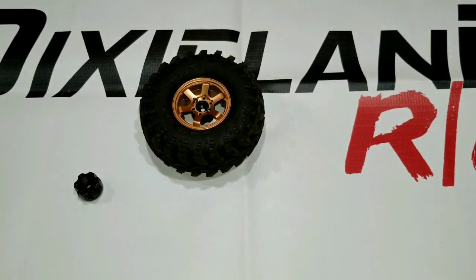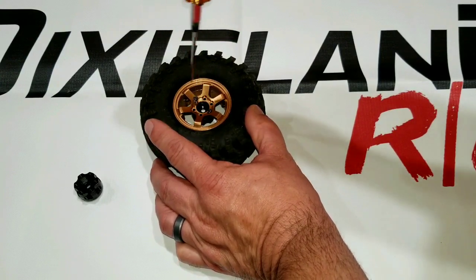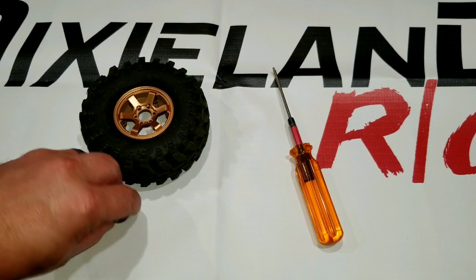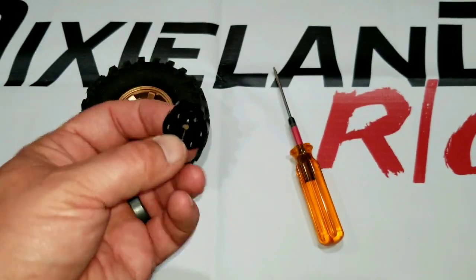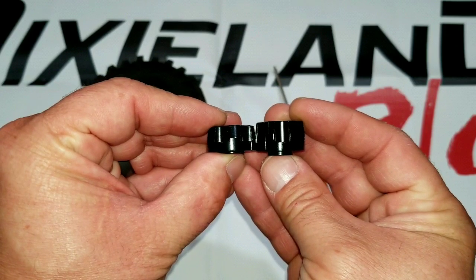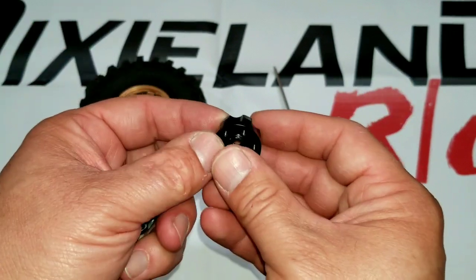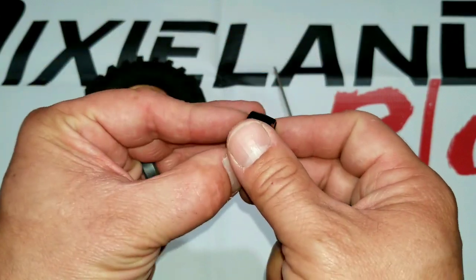I only had a couple of screws holding this on because it was put together for demonstration purposes so you could see it on the truck. I popped the hub apart so we could look at the hubs and the difference. One hub — the factory hub — is a six millimeter that the wheel ships with. The one I purchased and replaced it with is an eight millimeter. So you're going to have a two millimeter difference. The larger hub does come with new hardware for it — the screws are slightly longer than the factory hub screws.